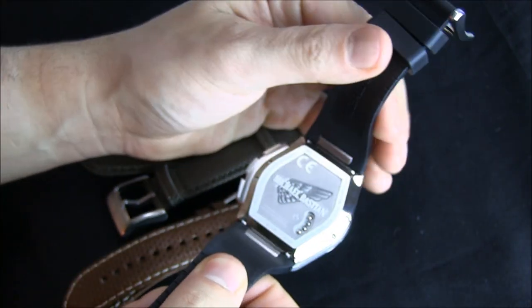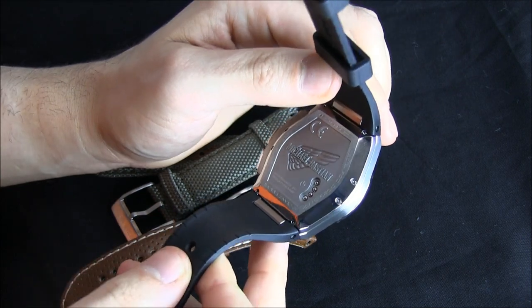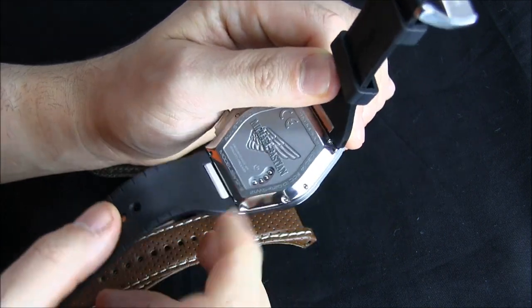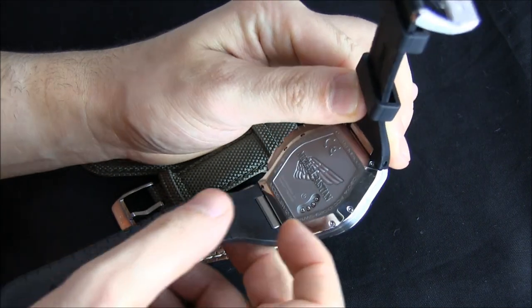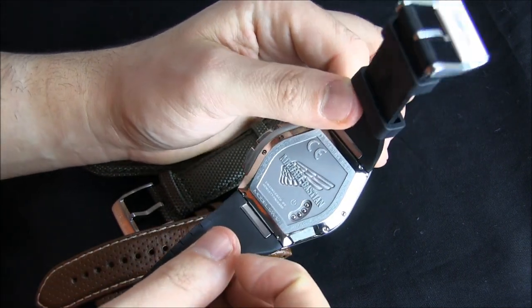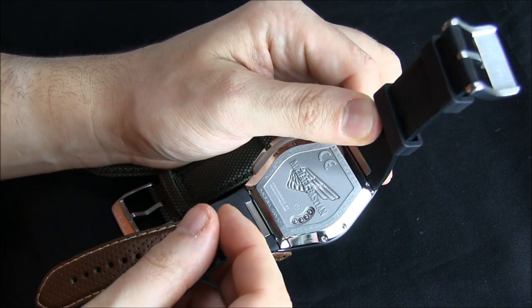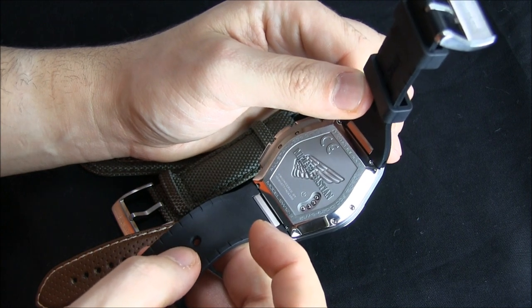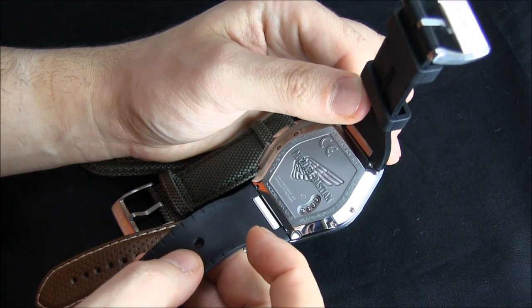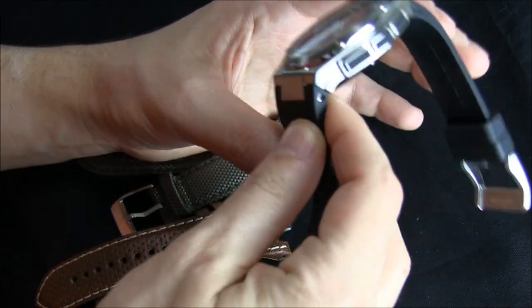Charging the watch uses a little magnetic dock that connects to the case back and plugs in via USB. I like the case back — the Michael Bastian logo looks really nice. As far as I know right now, you can only buy this watch on Gilt.com's website, maybe for a limited time. It's a cool thing and I'm happy to be reviewing items like this.